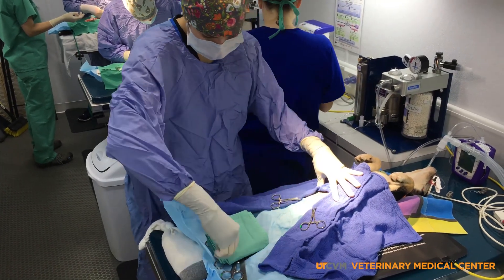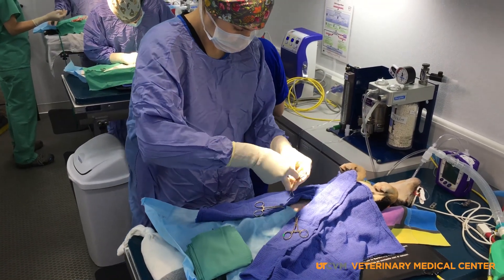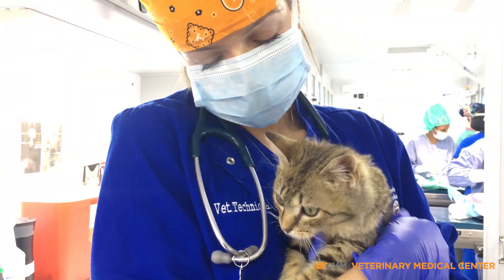If you don't see a tattoo and aren't certain if there's a scar, bring her with you to the mobile and we would be happy to double check for you. If no scar is visible, welcome aboard — she's ready for her spay surgery.